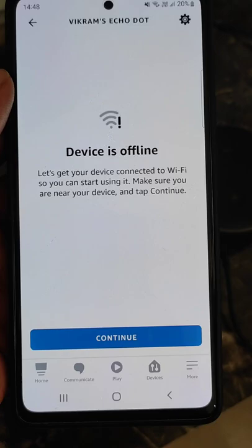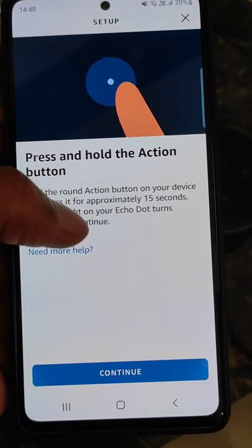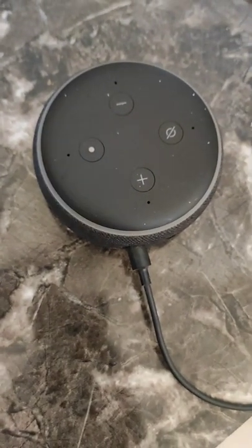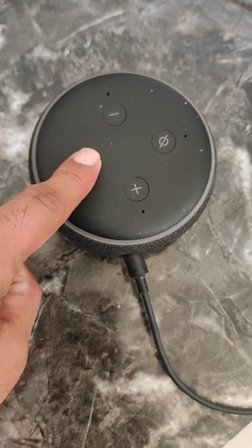From here you can see it is offline. Tap Continue, and here you can see it says to press and hold the action button. Press and hold the action button for approximately 15 seconds until you see the orange light.